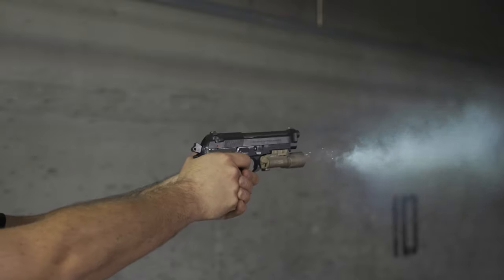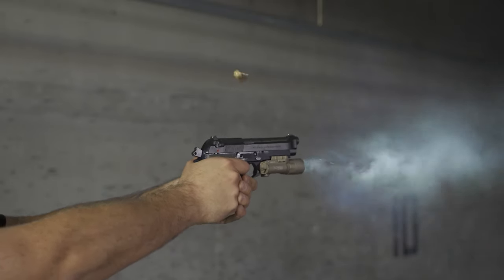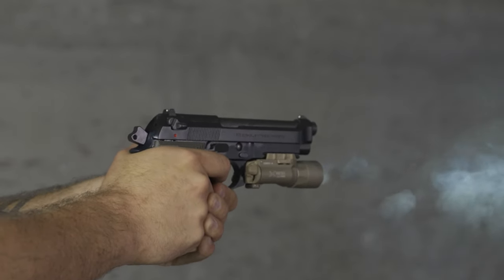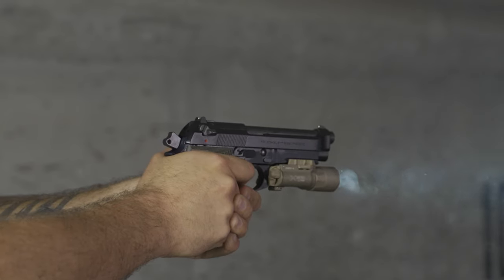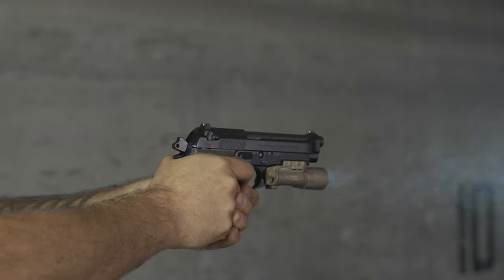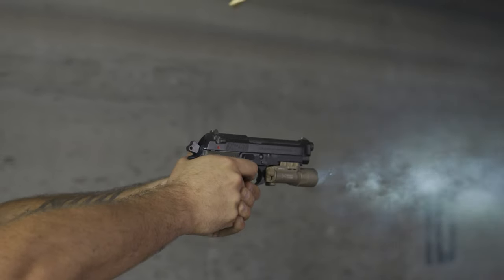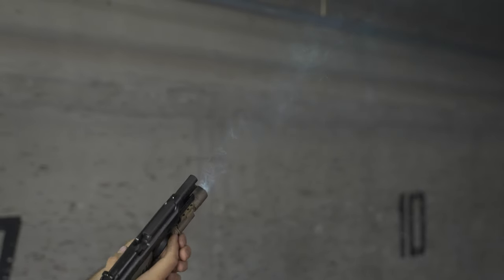If I had to sum up the M9A1 in just a couple of words, I would say it's a comfortable shooter. It feels really good in the hands and the recoil is extremely tame. The weight of the gun really helps with shooting — the heavier the gun, the better it feels. There are a couple of upgrades you could do, such as a tungsten or stainless guide rod, though the polymer guide rod will probably last thousands of rounds. You can also buy higher-capacity magazines beyond the standard 15, and there are probably extension base plates available too. If you have the option to pick up an M9A1, I don't think I'd hesitate.